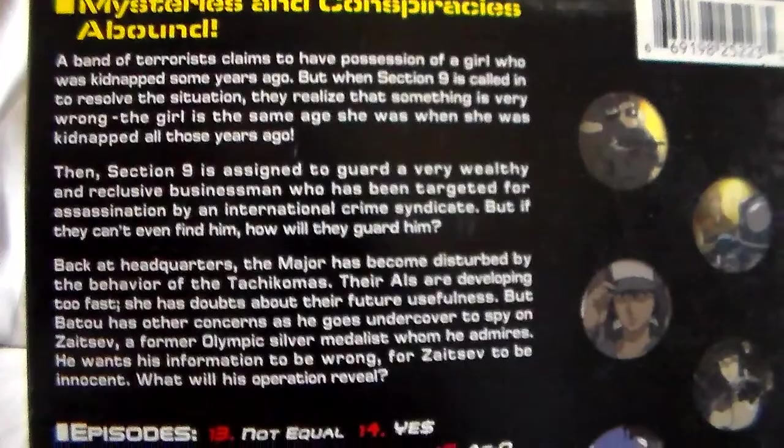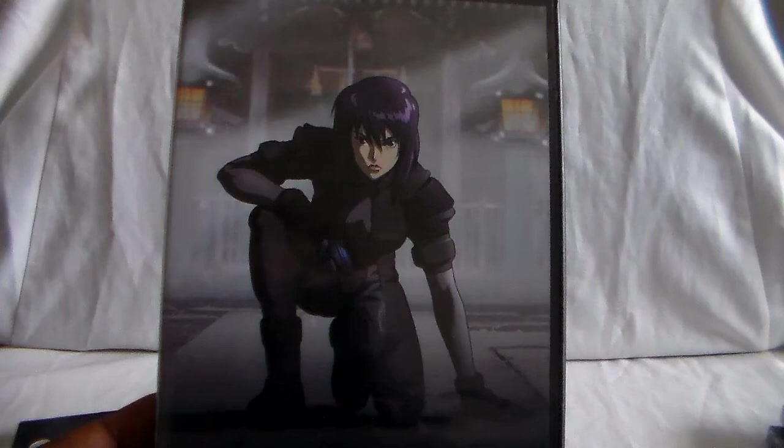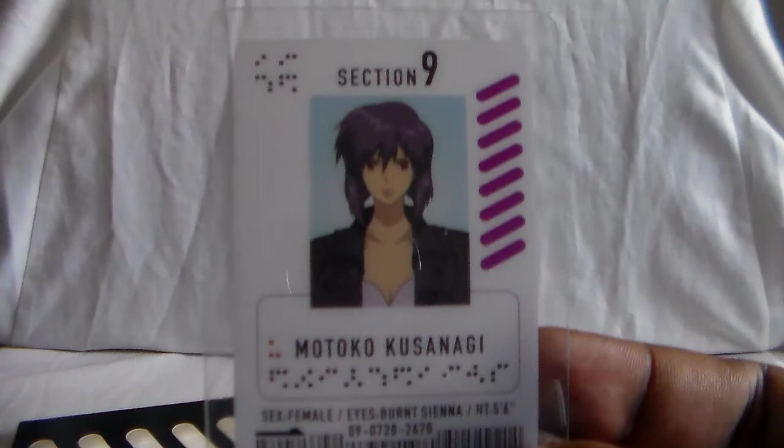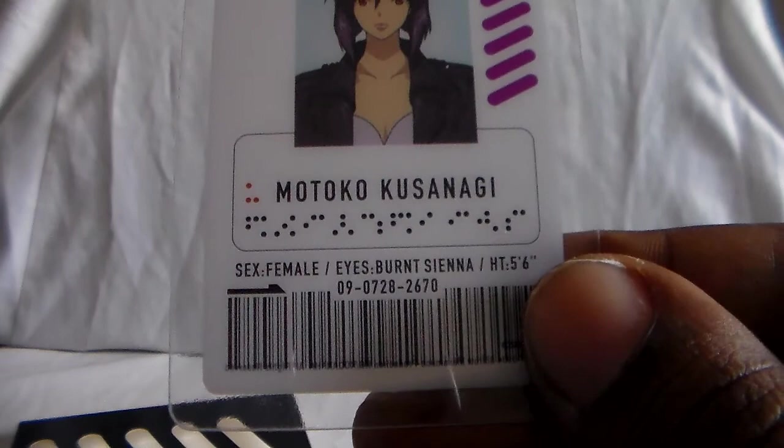You might also encounter these where it's pretty much the same thing, but they have a black sleeve on them — it has almost like a locker kind of look — and you see the Major. The back is just normal. So this one has a card with Motoko Kusanagi — really cool, Section 9 — and I believe these are exact replicas of their ID cards in the show, which is really cool.